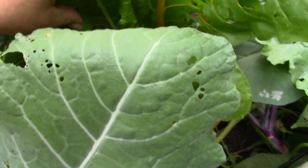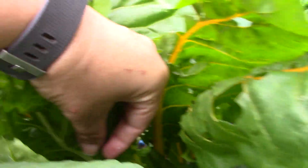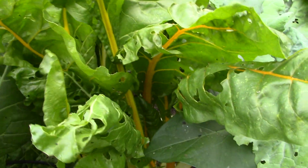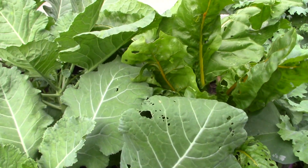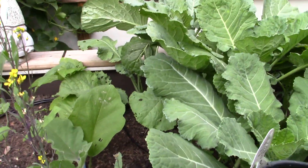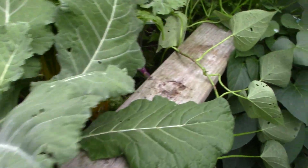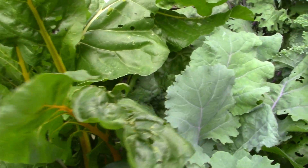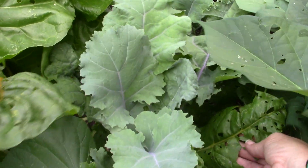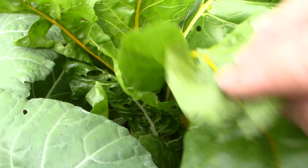Look at that little stinker, literally - get out of there. So I'm gonna go through and grab some of this as well. A lot of the regular kale looks fine. I need to move this out of the way - the problem with stacking your stuff on your beds. Let's see - yeah, they're really tearing up the Swiss chard, whatever it is, and I don't see anything.